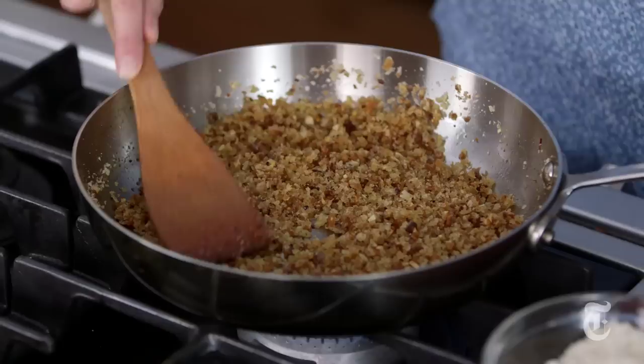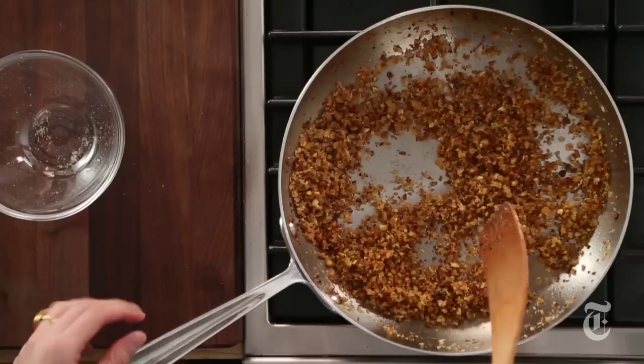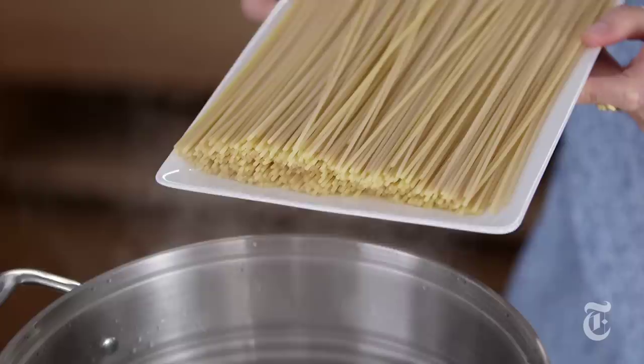I'm squashing it all flat, doing one layer and letting it toast — that gives it a nice even toasting on that one side. Everything you've ever wanted to know about breadcrumbs but were afraid to ask. Okay these look good — put them right back in the same bowl. You can make these a little bit in advance, a couple of hours. Don't make them too far ahead because then they start to get soggy and you do want them to be somewhat crisp.